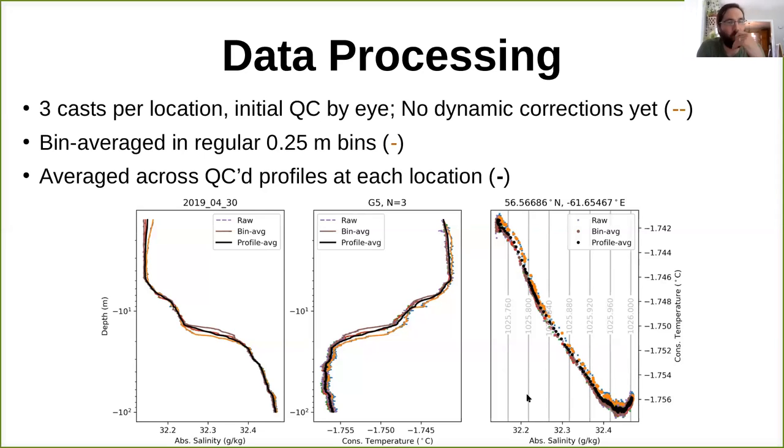A quick runthrough of our methods, protocol, and data processing. At each location after auguring a hole and clearing the slush, three casts were taken with an initial quality control by eye. No dynamic corrections have been done on the data yet. The data was then averaged into regular vertical bins — in this case 0.25-meter bins — and then an average across all quality-controlled profiles at each location was done to create a final locally-averaged, vertically-binned profile, shown as the black lines and dots.